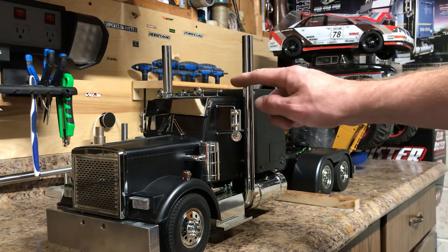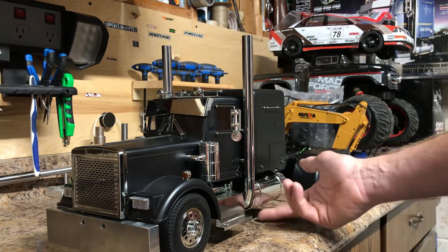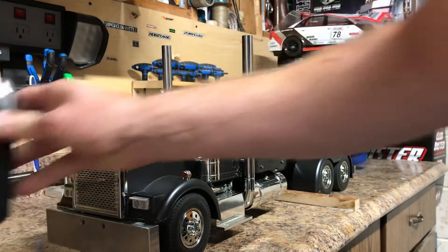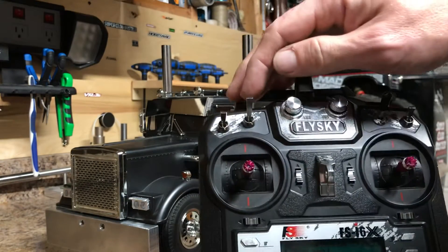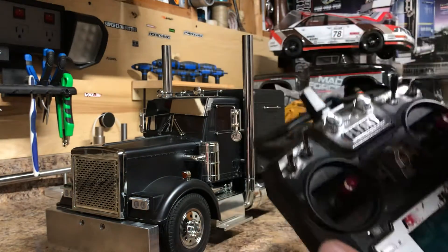I'm also doing this video because I added a light controller for my air cleaner lights and my underglow lights for the Grand Hauler. I hooked it up to the channel that the SWB switches on, so I'll give a little demonstration here.